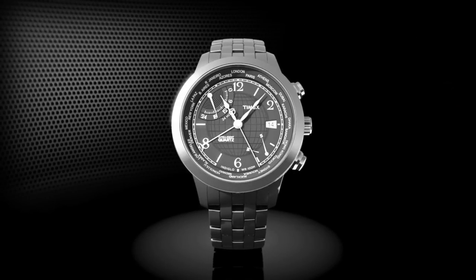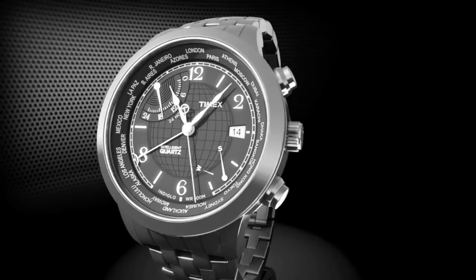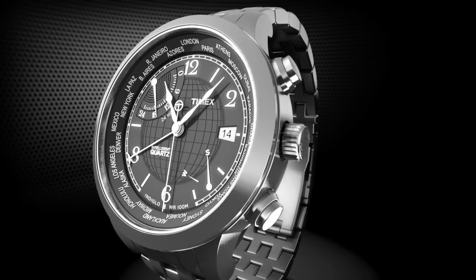First, set your location by pulling the crown out to the middle position. Press the top and bottom pushers to select the closest city in your time zone.